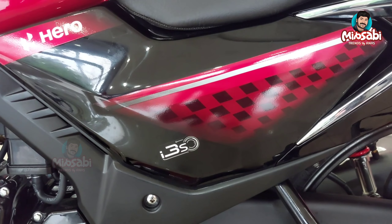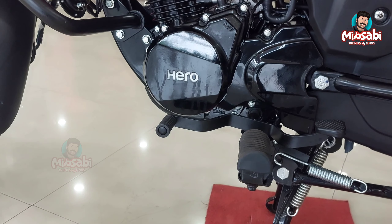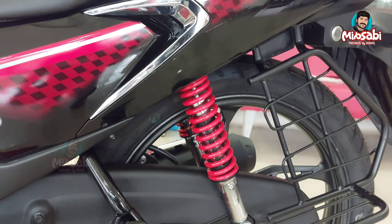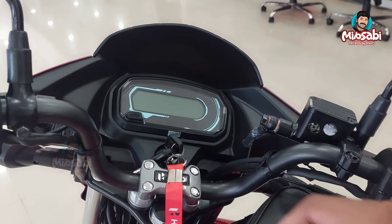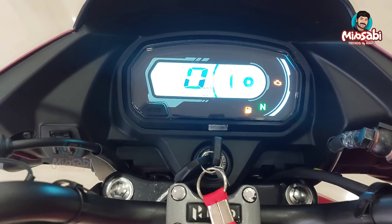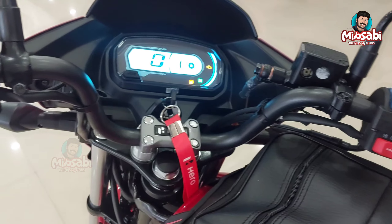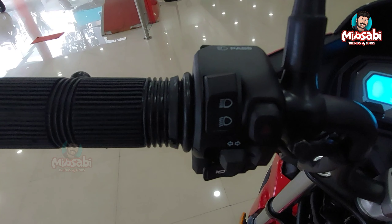It delivers 10.49 Nm torque and achieves 10.5 to 60 km. It also offers refined and smooth riding with hydraulic shock absorbers. It has a fully digital meter console with a dual trip meter, indicator notification, engine malfunction notification, and headlight notification.